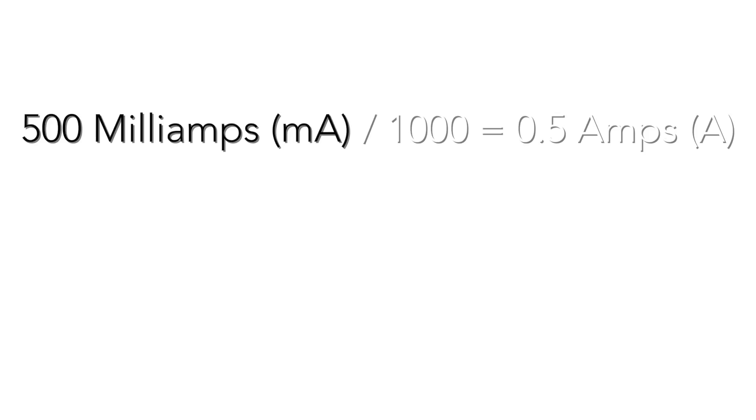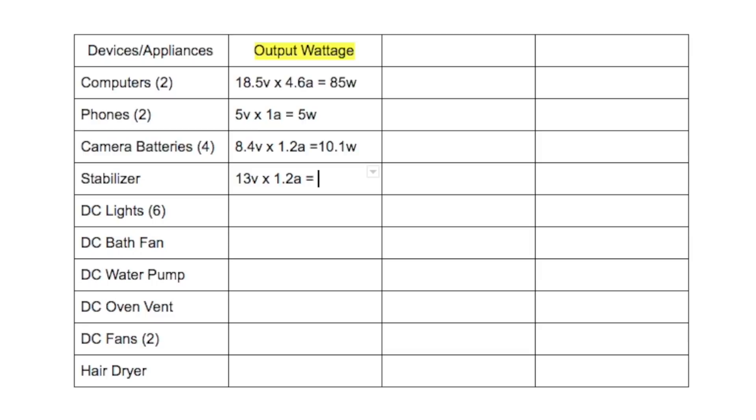If you have milliamps as your variable, take that number and divide it by a thousand. So if you have 500 milliamps, divide by a thousand and that gives you 0.5 amps. If for some reason you can't locate the power consumption rating label, try to find the model number of your device and either Google search it or find something similar online so you can get an idea of how much power it will draw.